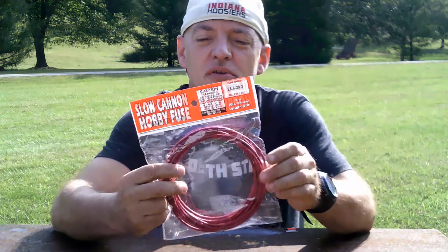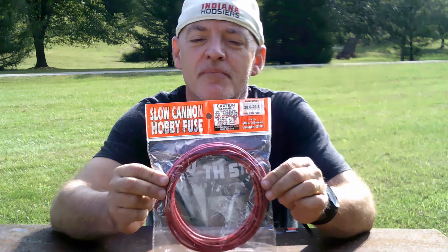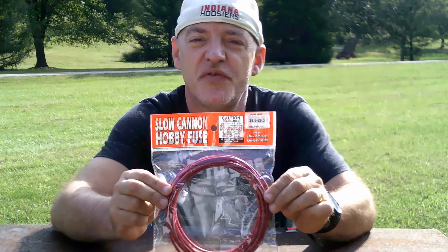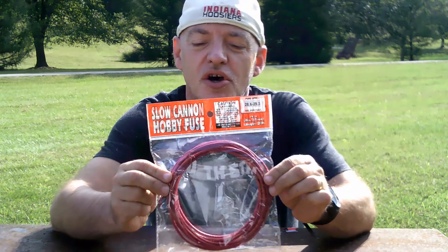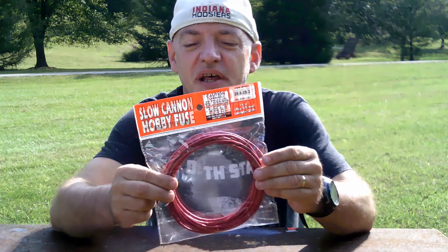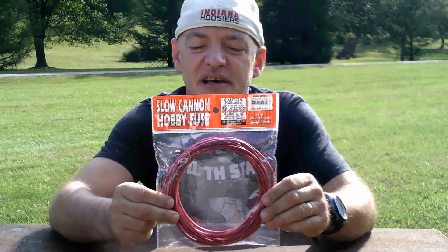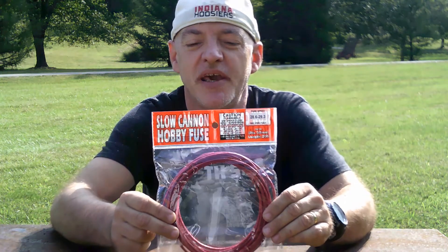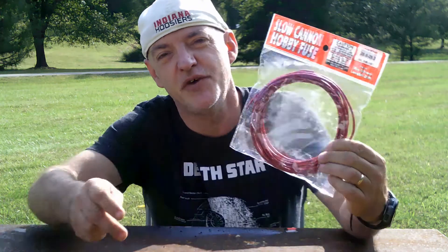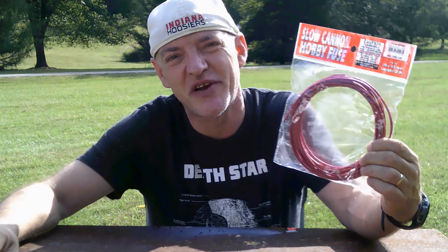Always use caution when you're using the fuse — it can cause severe burns, so just be careful. I would definitely recommend this for anybody who needs a fuse for fireworks, model rocketry, etc. Thanks for watching. Don't forget to subscribe, and I'll see you next time.